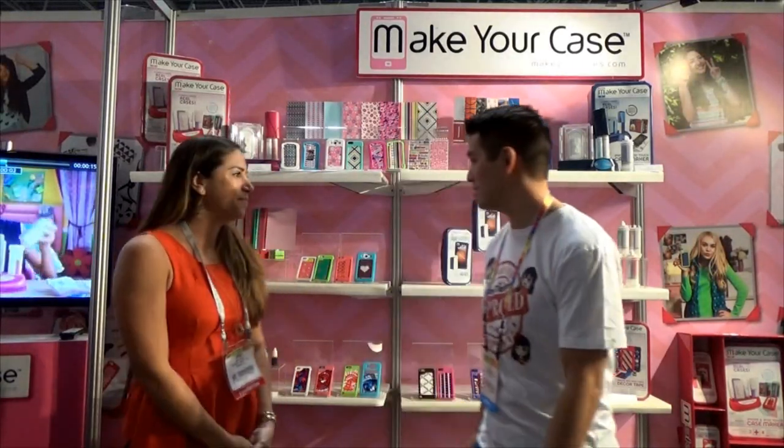Hi guys, Good Toy Tester Dad here, and I'm with Jenny from the Maya Group. Behind us we have MakerCase. You guys have probably seen our other review of MakerCase, and that was a lot of fun, but you guys have some changes now.